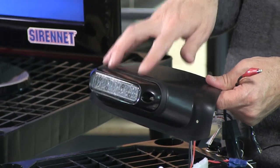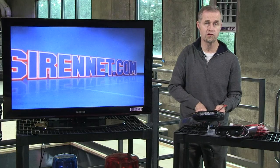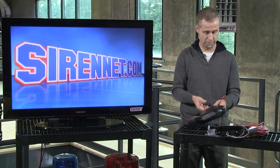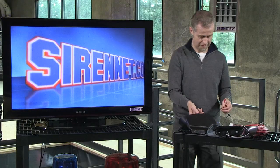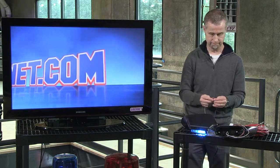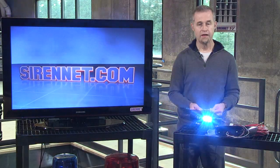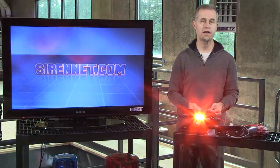Now again, there's multiple flash patterns available and you will coordinate those when you're setting it up. I'm going to go ahead and turn it on real quick — if I push the right button and connect it to the right cable. There we go, we've got the light on, and as you can see here, it's firing red and blue.